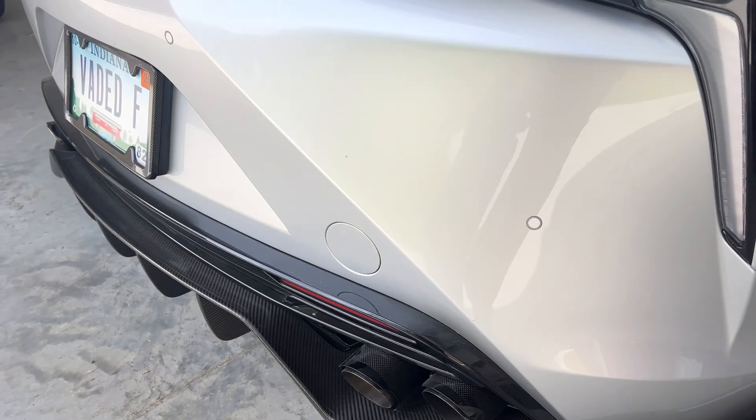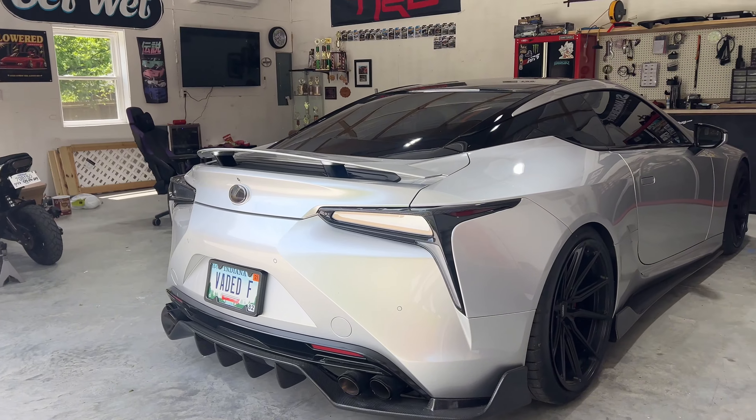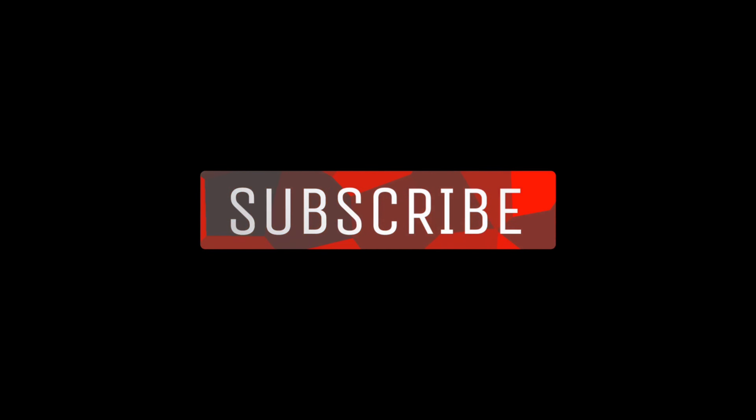Just wanted to show everybody this quick video on these budget exhaust tips. I'll link them below if anybody wants to buy these tips and throw them on. Have at it — they're pretty nice.